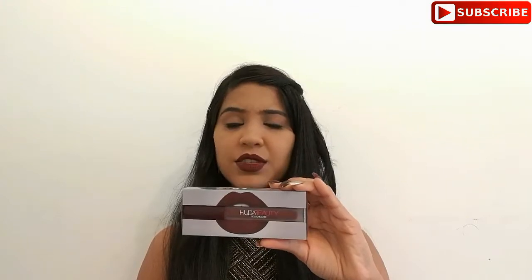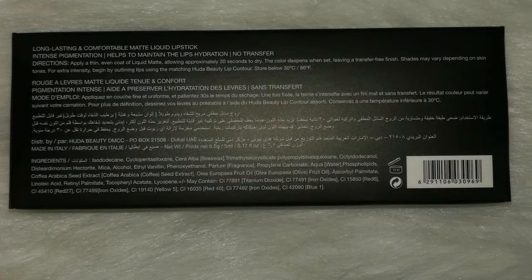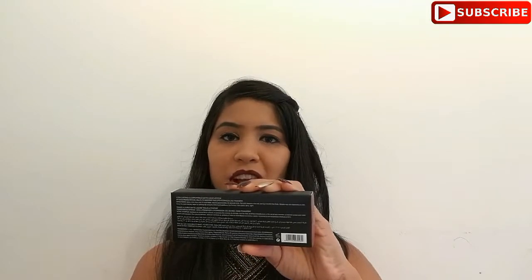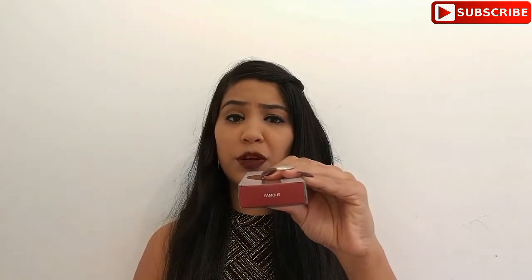First of all, I would like to talk about the packaging of the product. In my opinion, the packaging is really unique and very nice. So this is the actual product — it's written: long lasting and comfortable matte liquid lipstick, intense pigmentation, helps to maintain the lips hydration, no transfer. Important details such as ingredients and shelf life are mentioned on this cardboard box, which is really great. The shade name is mentioned on the outer packaging and it is also color coded, as you can see.